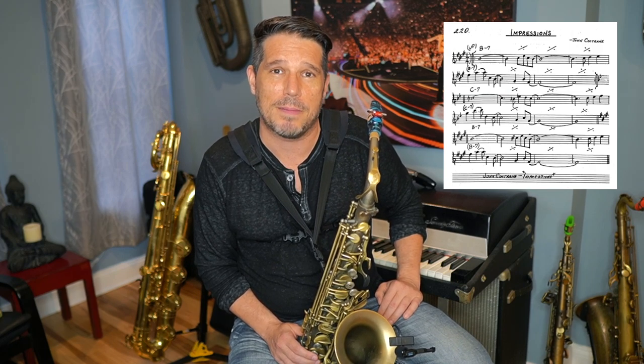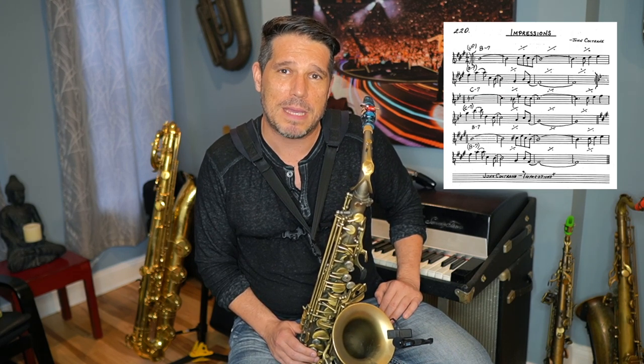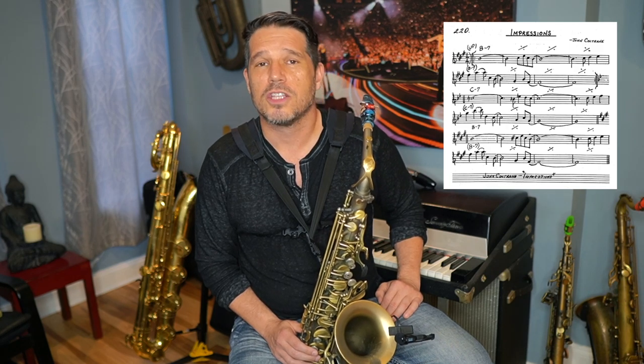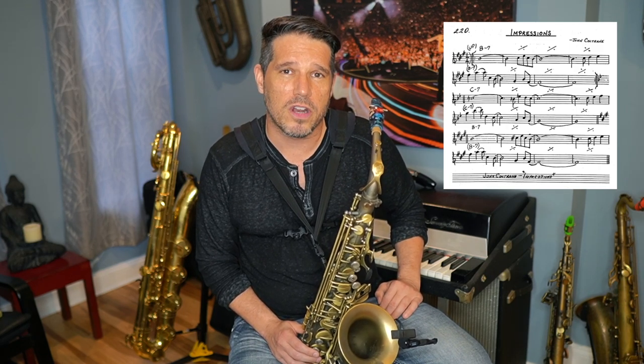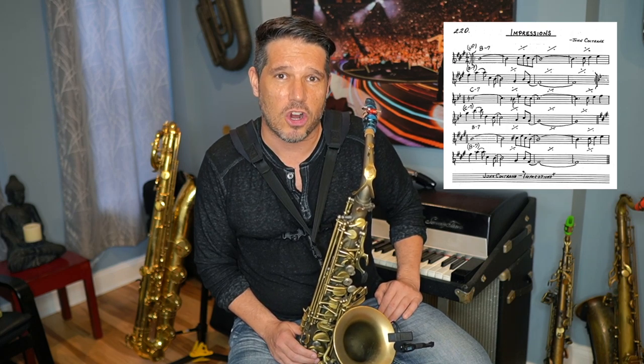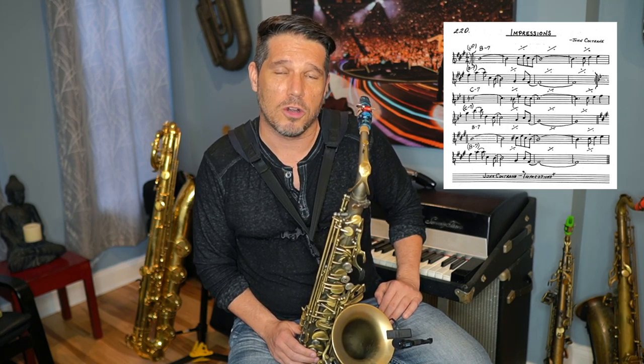For our examples, we are going to use the first eight bars of Impressions or So What — they're the exact same eight bars. For the alto sax it is a B minor 7; for the tenor sax that would be an E minor 7. For our B minor 7 we are going to use the Dorian minor scale. Why Dorian instead of natural minor? In the melody there is a G sharp, which is your major sixth, and because the melody has a major sixth, that is screaming Dorian minor.